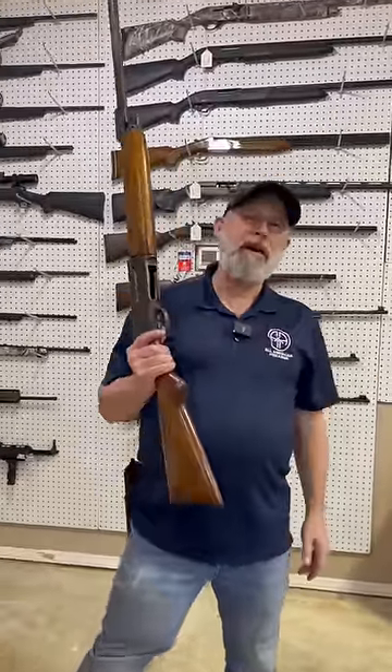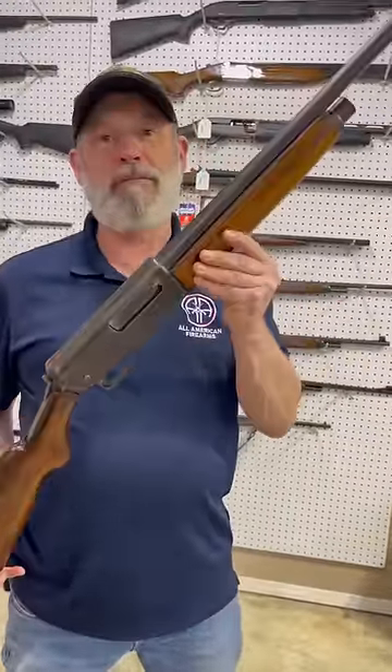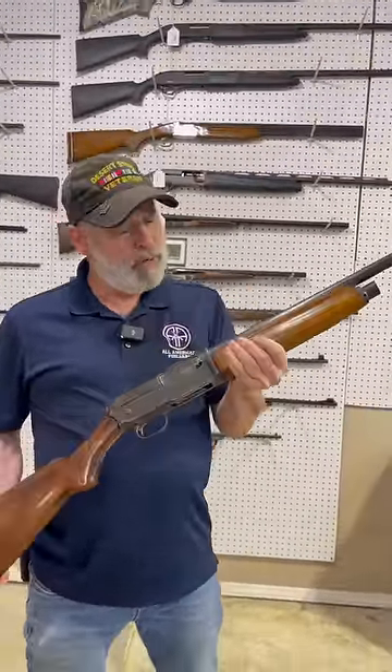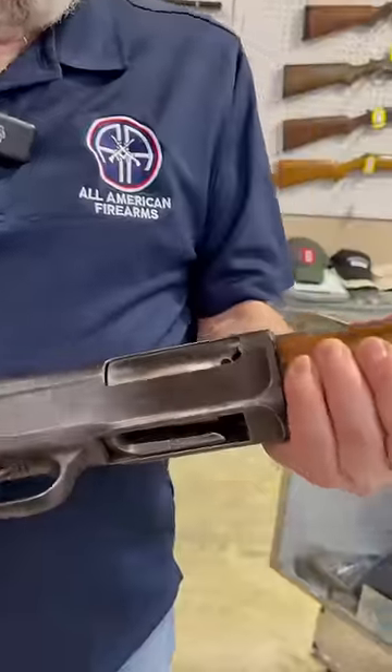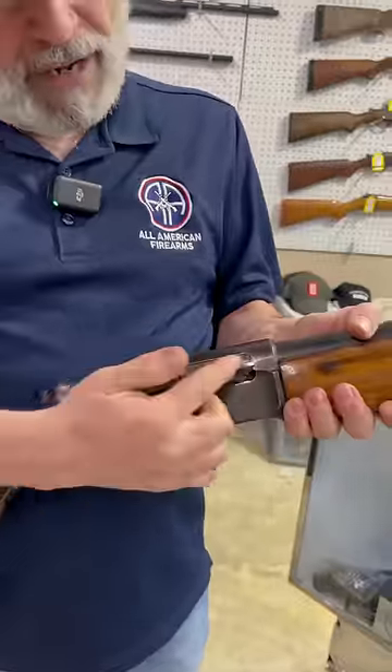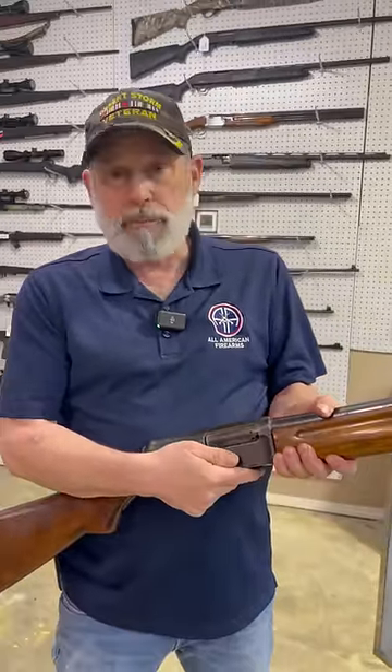Hey everybody, Anthony DeFeo, All-American Firearms. I'm here to talk to you about what looks like a Browning A5, but it's not. It's actually a Winchester 1911, also called the Widowmaker. As you can see, this Winchester 1911 doesn't have a charging handle — there was no way to charge it this way, because Browning owned the patent on that.